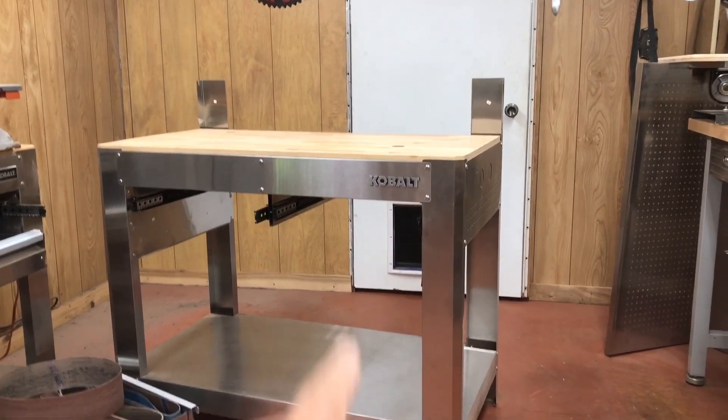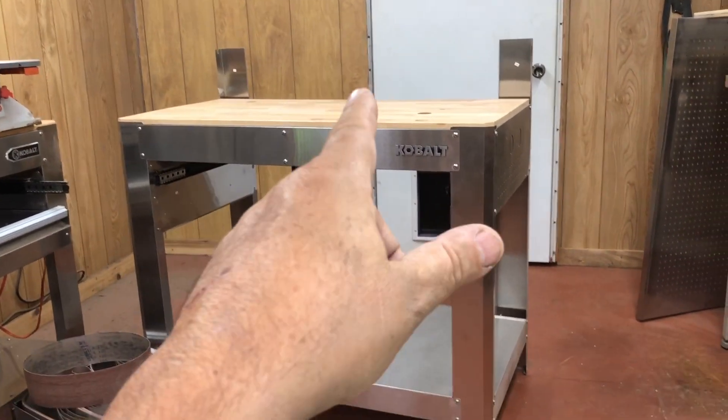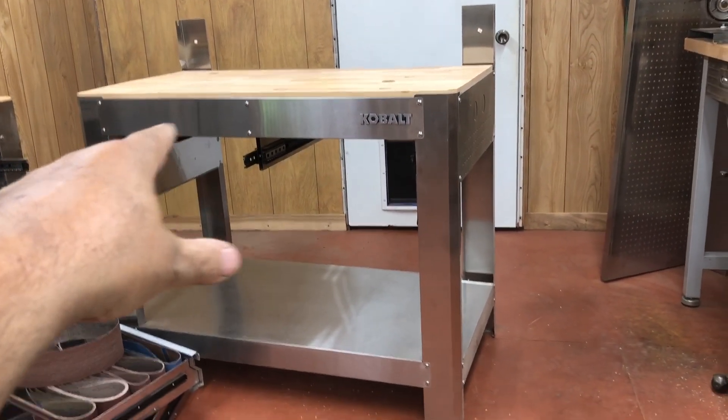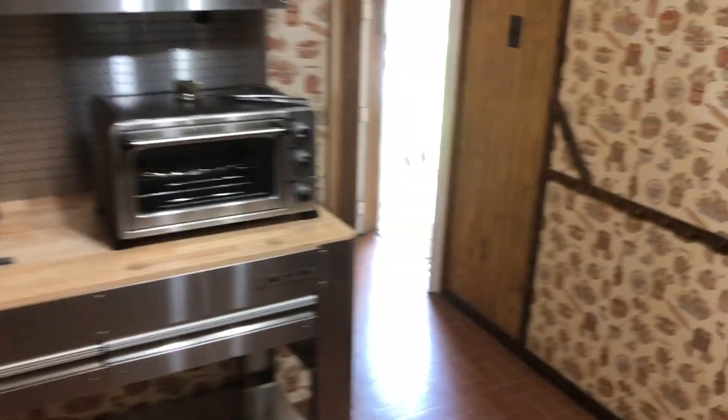My wife is coming down to help me lift this up the stairs into the kitchen, and that is going to be my new kydex press — I'll put my oven on there and my kydex press, and the kydex material will go in the drawers. Everything will be handy. That's my new kydex processing center.